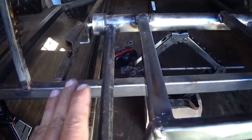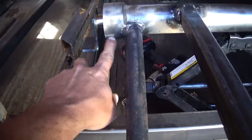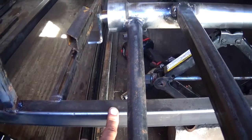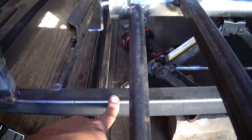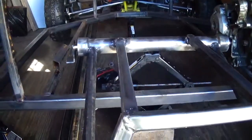One thing I was trying to do to center everything up — everything is level. I have a measurement from right here, the face of this to the center of this mark right here, and both sides are six and an eighth, I think it is. Both sides. So everything is level and straight.